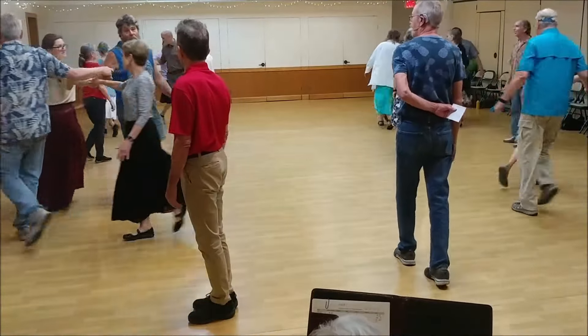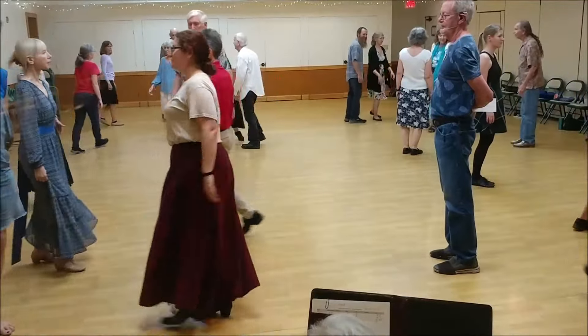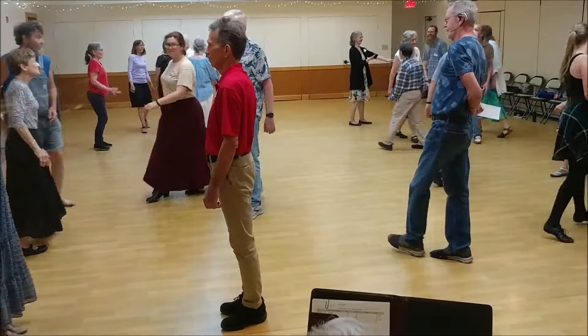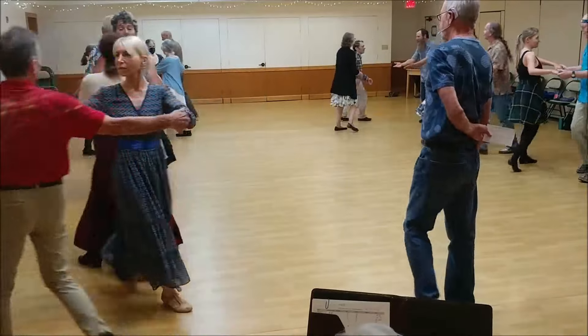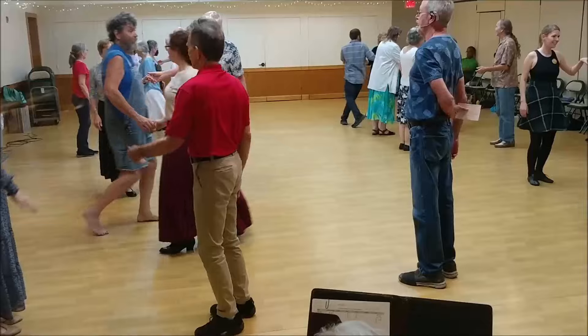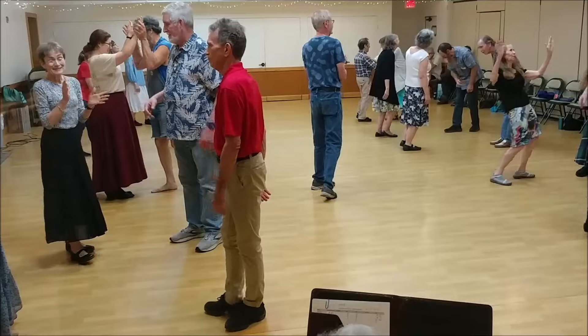And the top, and at the bottom, partner's turn to bed. And the middle is crossed right, shoulder double up. Thank you, partner's turn to bed. Good job.